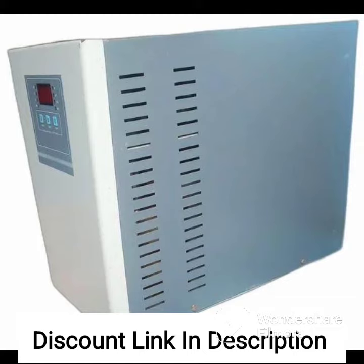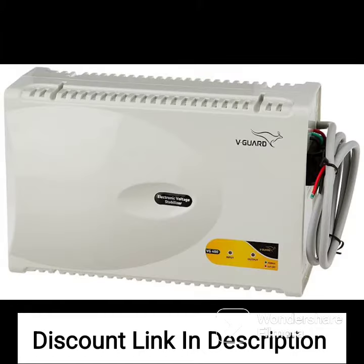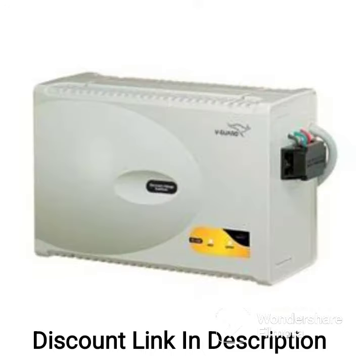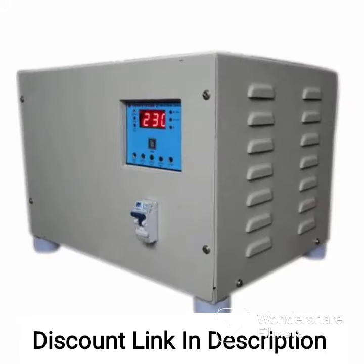Overall, the AULTE N5kVA Copper 4000W 50V-270V Heavy Duty Mainline Voltage Stabilizer for Home is a good choice for homeowners who want to protect their appliances from voltage fluctuations and ensure stable power supply in areas with low or high voltage supply.